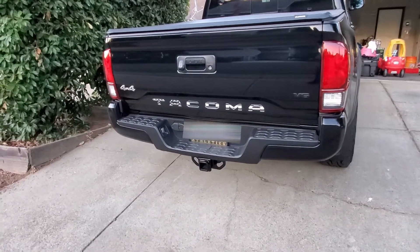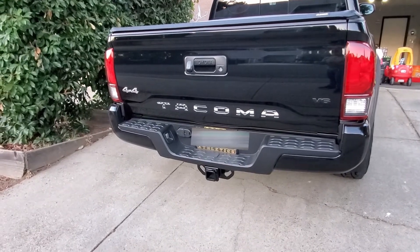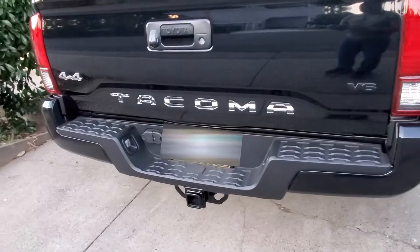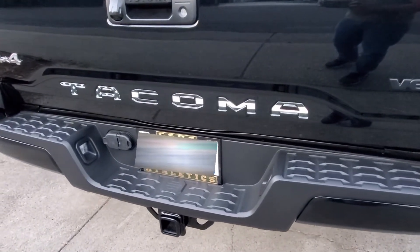On the tailgate I have the raised Tacoma letters in a black and white flag. Here's what I thought I was going to get — with four stripes instead of three stripes — but I think it still looks pretty good. Check out the link in the description.